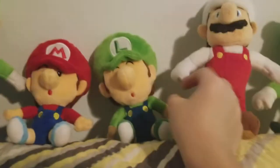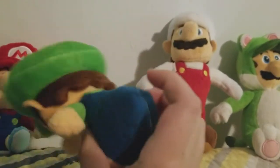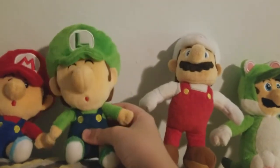The next plush is Baby Luigi. He's a really good plush as well — same thing, I don't really have anything to say about him. Good plush again.